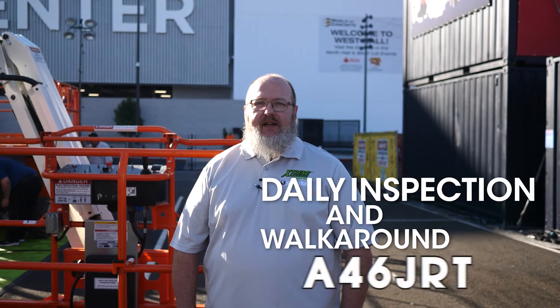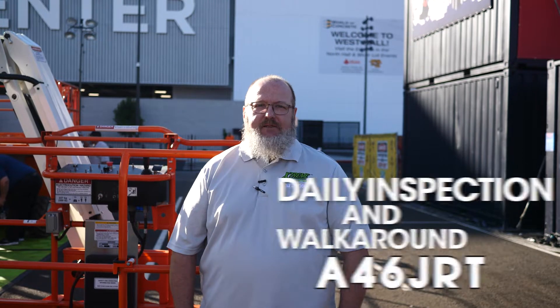Hello, I'm Mike Sharp. I'm with Snorkel International and Xtreme Manufacturing's product support department. Today we're going to do the daily inspection and walk around of the A46 JRT. Let's get to it.